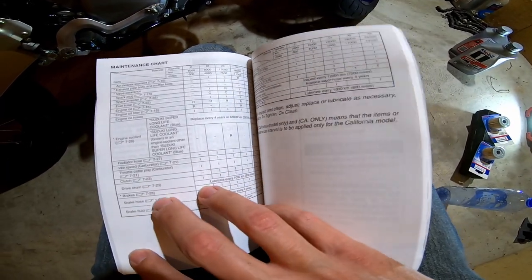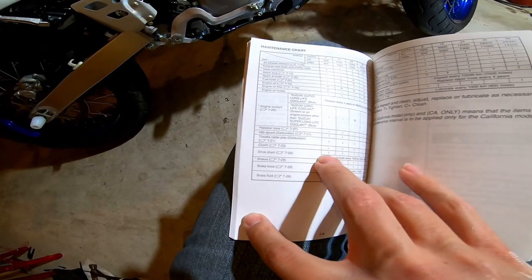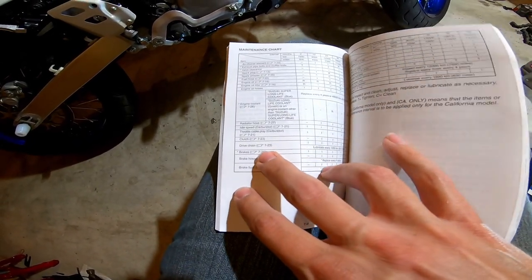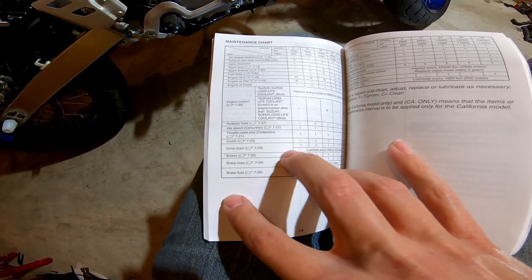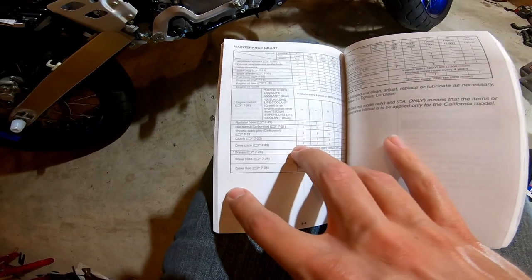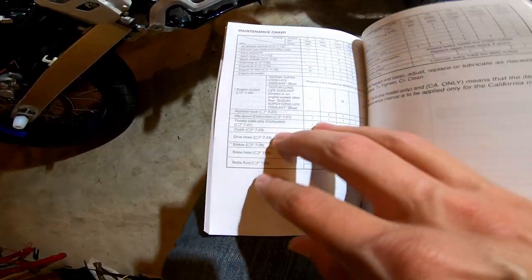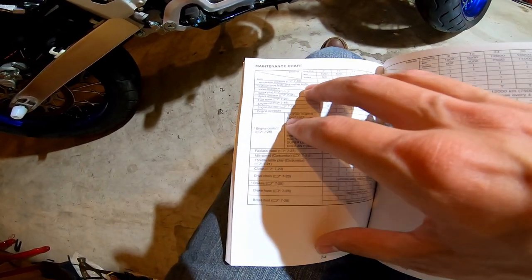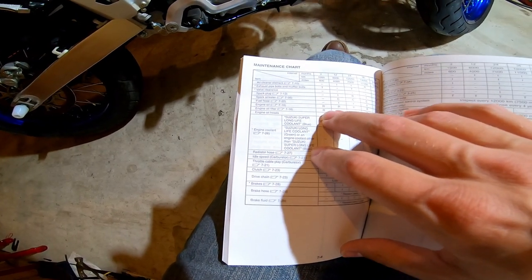I've already tightened the drive chain and I do have some content I could put together about that. There are tons of videos on how to tighten a drive chain, but I do have the torque values for all the fasteners so I might put together a video — hit subscribe if you're interested. What I want to focus on today is the actual engine oil and engine oil filter replacement.